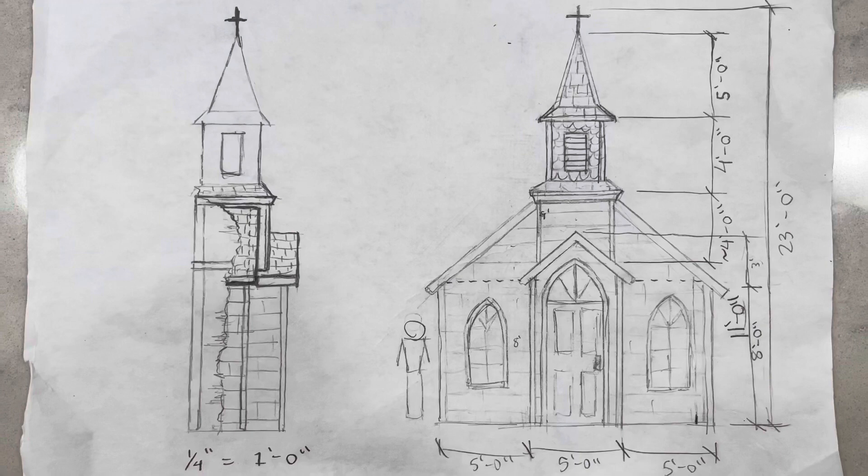How's it going everybody, welcome back to another build. In this video I'm going to be working on a church, but it's not a normal church — this one is for Halloween, so that means we have to make it a little spooky. I'm very excited about this one because it's going to be one of the largest structures I have ever built. Let me go ahead and show you the plans so you have an idea of what I have in mind. This is the pretty generalized sketch of the church so far.